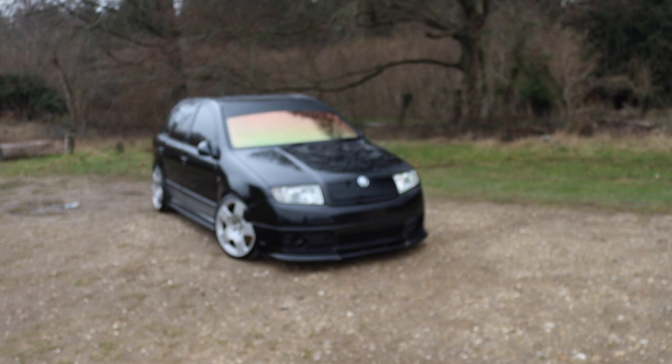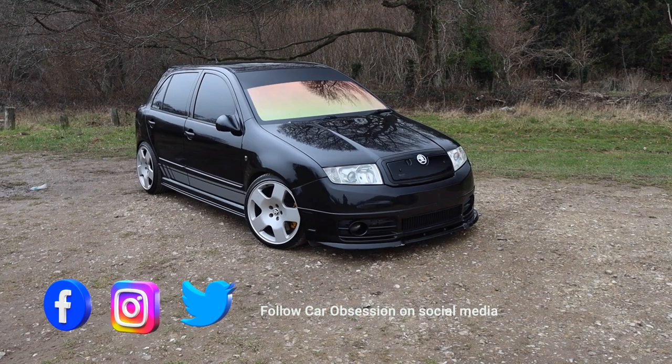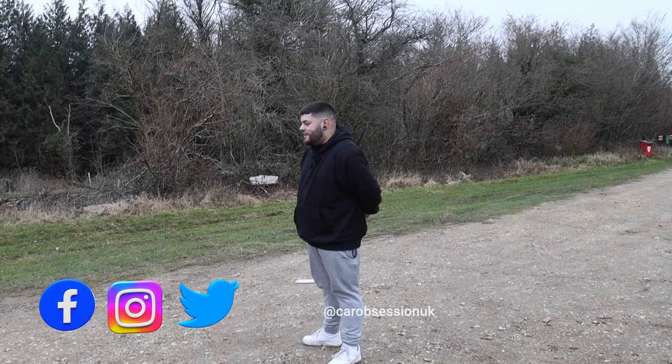Hello guys and welcome back to Car Obsession — yes, it is back! Get your car featured. You thought this series was dead, well you were wrong. I'm back with a bang because I have this rather interesting Skoda Fabia — or Fabia, depending on your pronunciation — VRS. It's quite a bold car and it belongs to this guy here, Dexter.